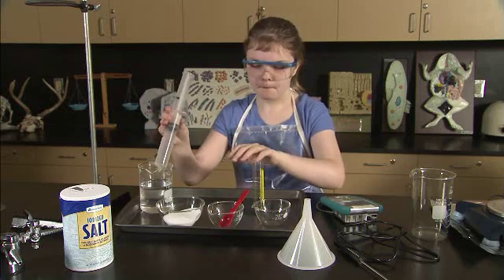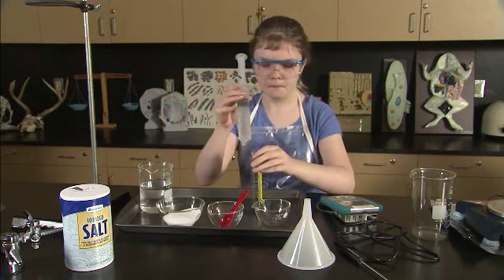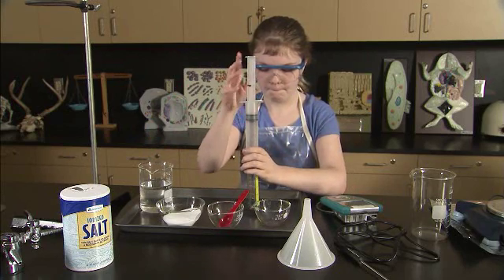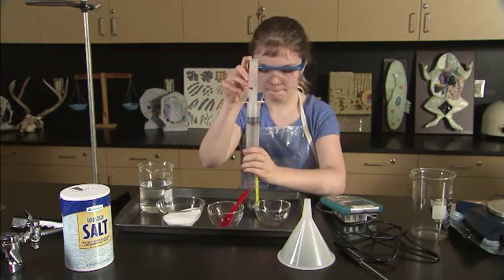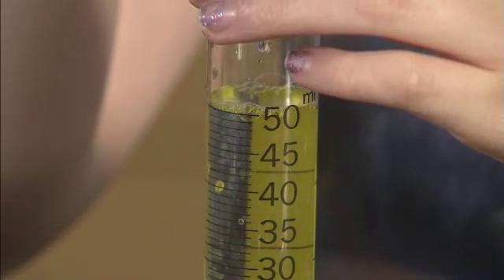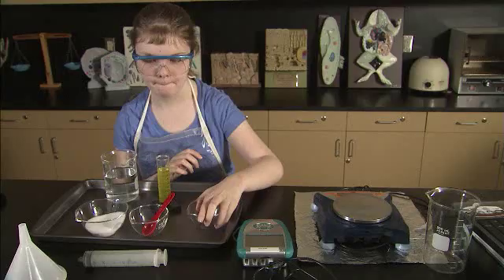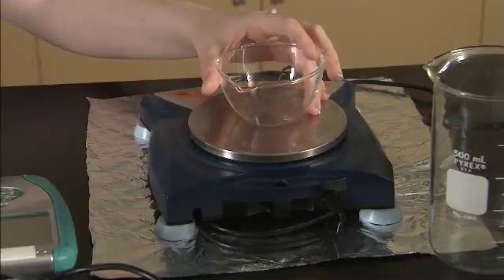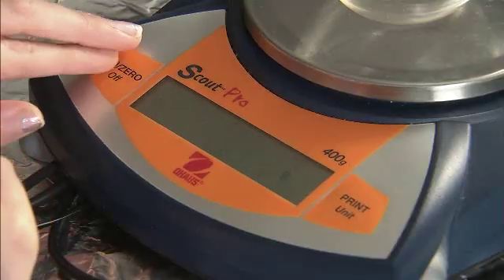Aaliyah first submerges the tip of the syringe into the full beaker and pulls the plunger back until it stops at exactly 50 milliliters. She then locates the empty beaker with one hand and places the syringe into it with the other. Finally, she empties the water into the beaker by pushing down on the syringe's plunger. The next step is to measure 5 grams of salt. An electronic balance connected to a computer running WindowEyes and Logger Pro allows Aaliyah to hear the mass announced in real time. First, she places an empty container on the balance and pushes the tare or zero button.